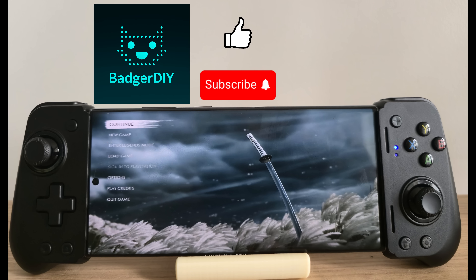Before we dive in any deeper, don't forget to like and subscribe — I've got more cool projects coming out soon.